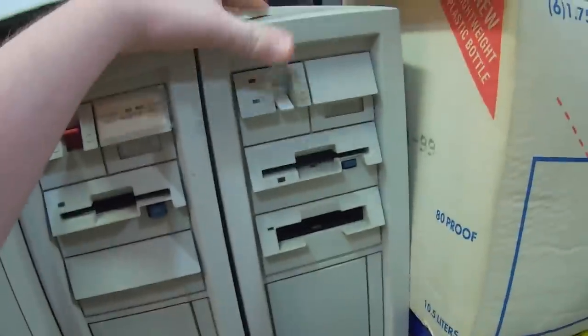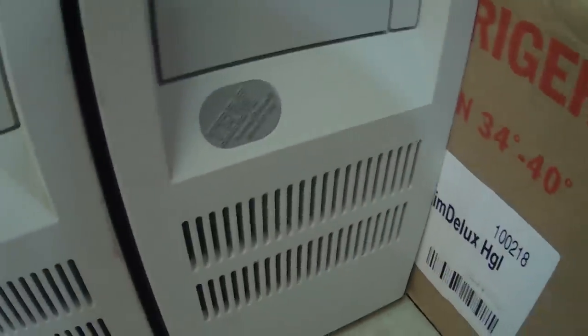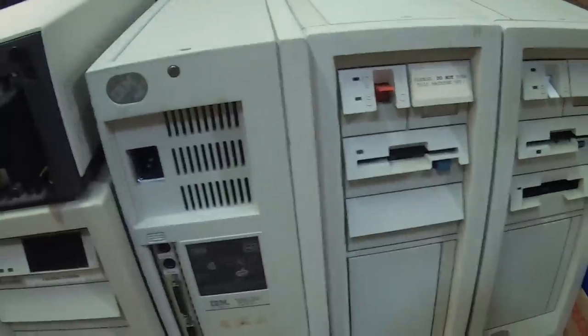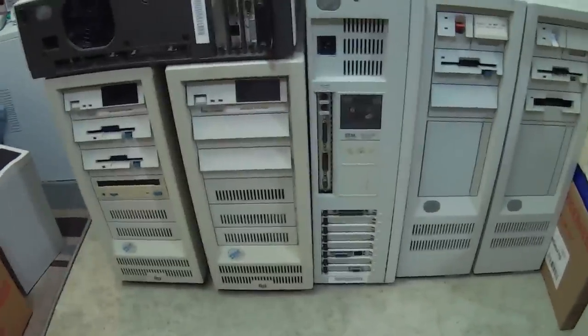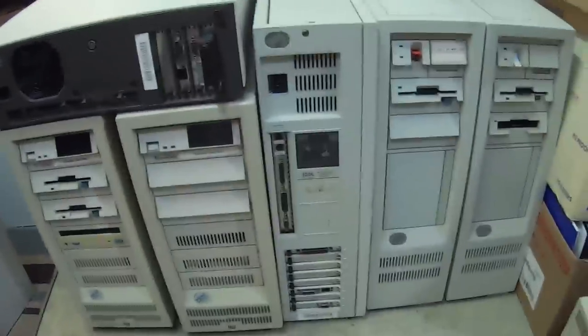This is a little bit different too. This is another Model 80, but this is a Model 80 386. So this one has a 386 in it, and so we get a slightly different CPU and internal setup here going on, which I want to cover at some point in videos of their own. But as of today, I'm really just going to be going through the rest of this. So let's go ahead and take a look at the monitors now too.